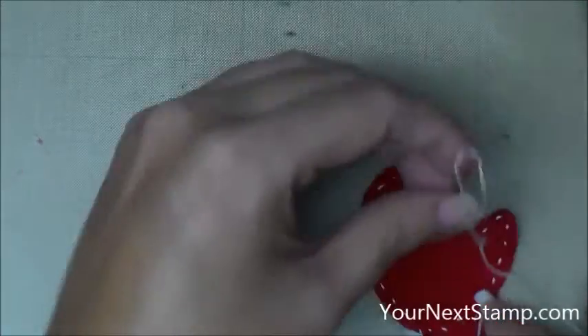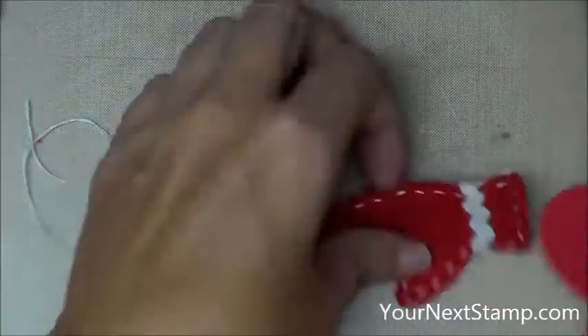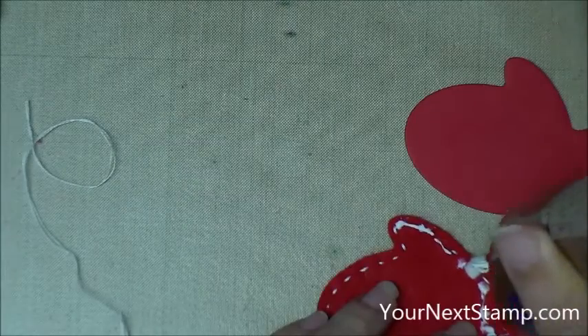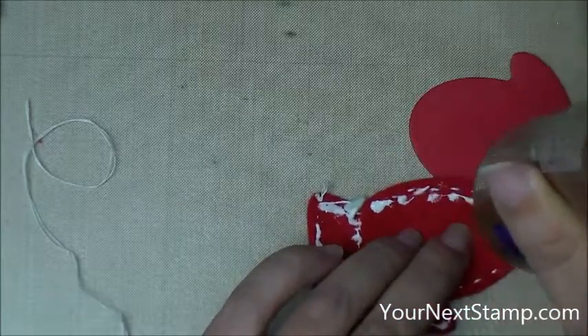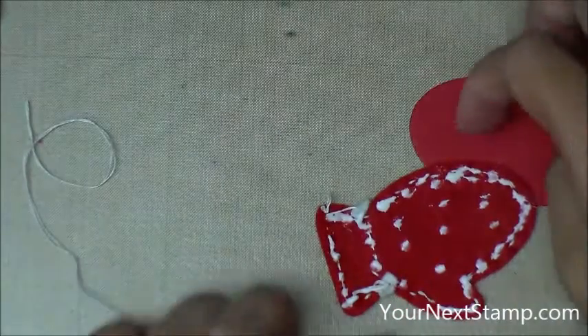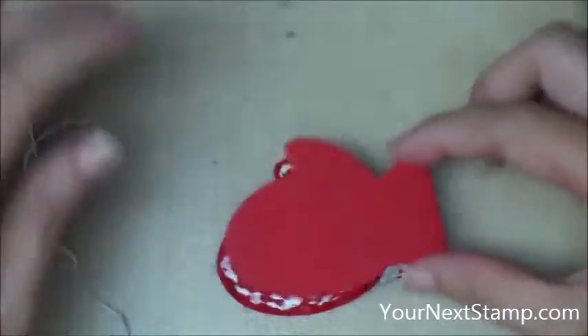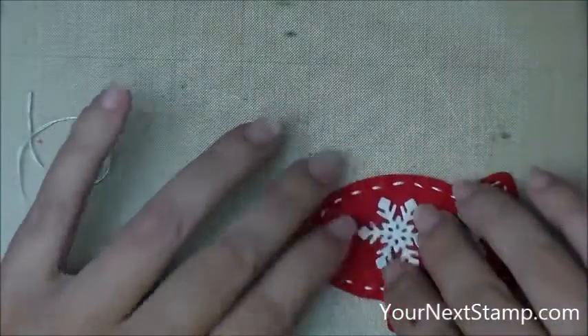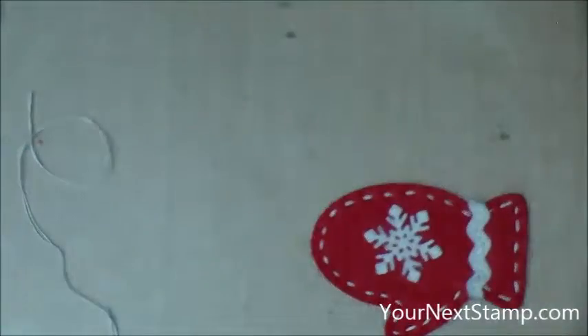So I'm just going to tie my thread in a knot and cut that off. Now I'm going to use my piece of red cardstock to go on the back, and what that does is it makes the mitten a little bit stiffer and more sturdy, and it also hides all of the knots and the back of the stitching and the ends of the trim. It gives it a really nice finished back, and it also keeps your gift card from getting snagged on the threads in the back of the mittens.